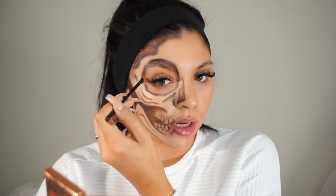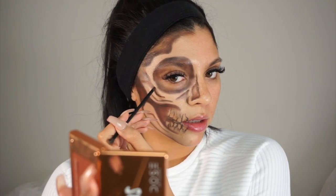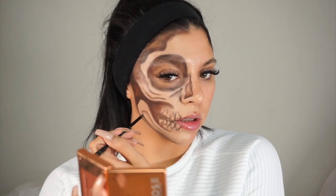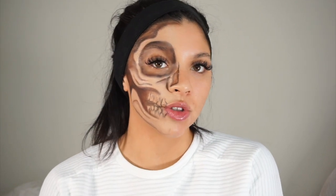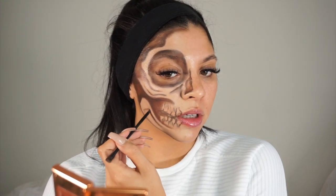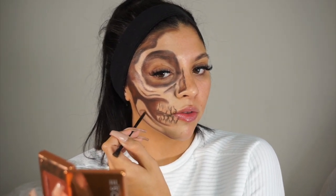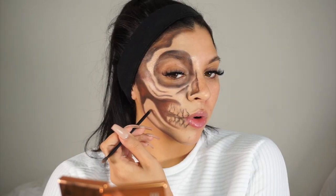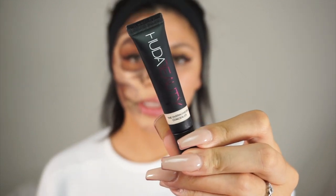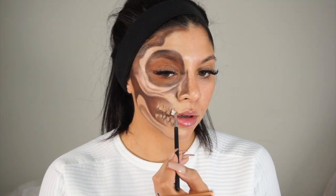If you want to paint the whole eye you can — I don't feel like doing that. I'm going back in with that brown shade to shade this area. It seems like a lot, but once you draw your base you have total control over the shading. I'm just perfecting any detailing areas. Now I'm going to shade in the teeth — taking another Huda concealer in Whipped Cream 00G — and just shading in the teeth.